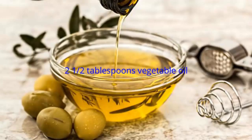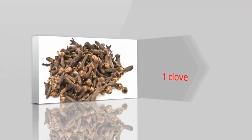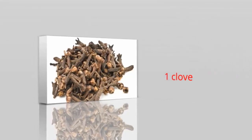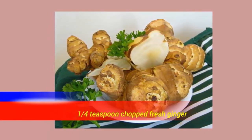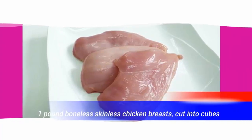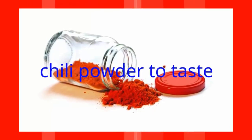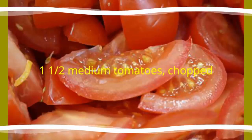2 and a half tablespoons vegetable oil, 1 pod cardamom, 1 clove, 1 cinnamon stick, 4 medium onions chopped, 3 tablespoons chopped fresh garlic, 1/4 teaspoon chopped fresh ginger, 1 pound boneless skinless chicken breasts cut into cubes.